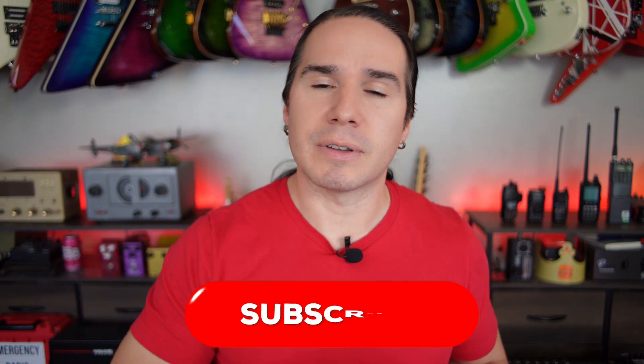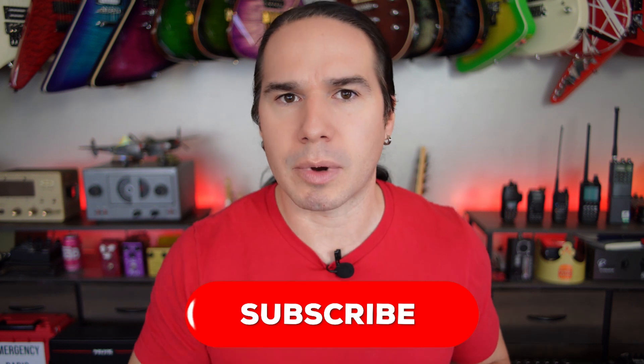If you enjoy videos like this here at Heavy Metal Horizons — we do aviation, cars, and ham radio — and you're not already subscribed, please consider subscribing right now.